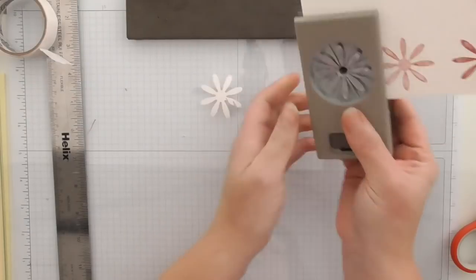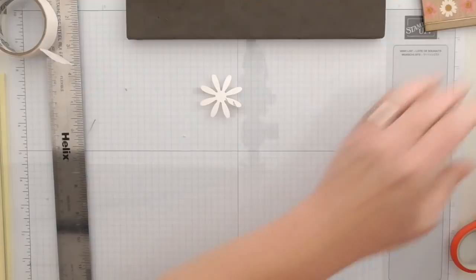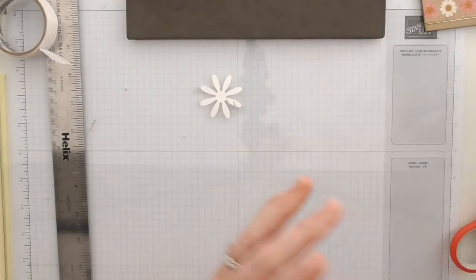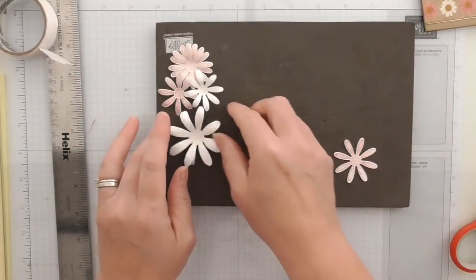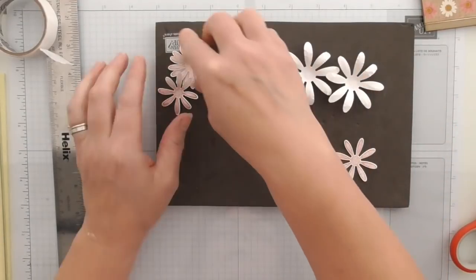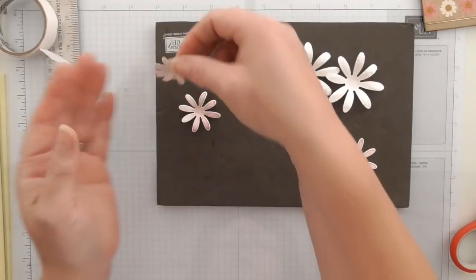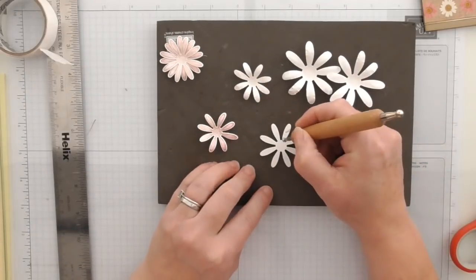What I've also done beforehand is use my large daisy punch that I got last year and punched out several of the large ones just in plain white. And one of the small ones in plain white as well. Here's my little Rococo Rose one — I've got one already done, and this is the one I've just stamped.